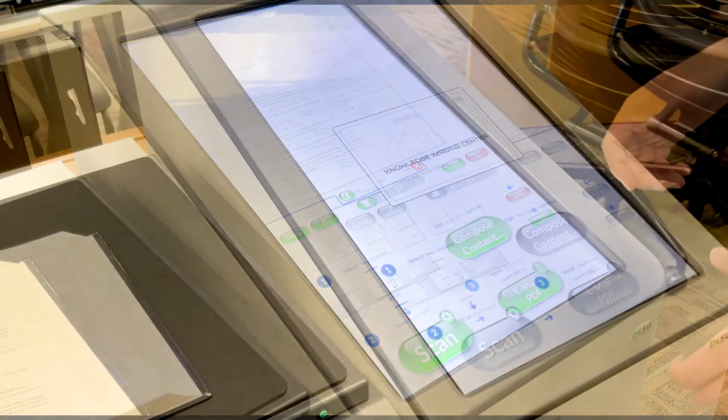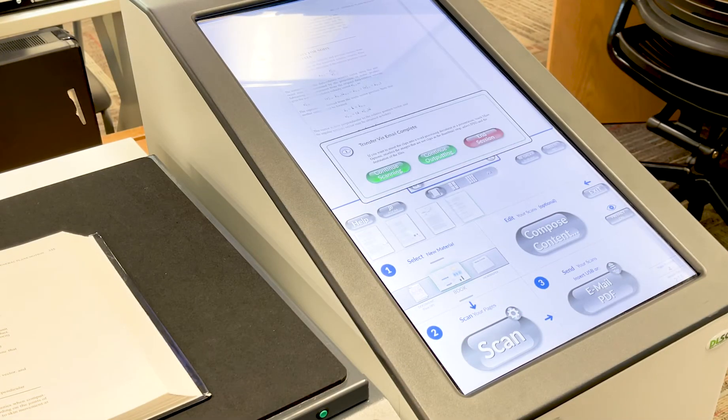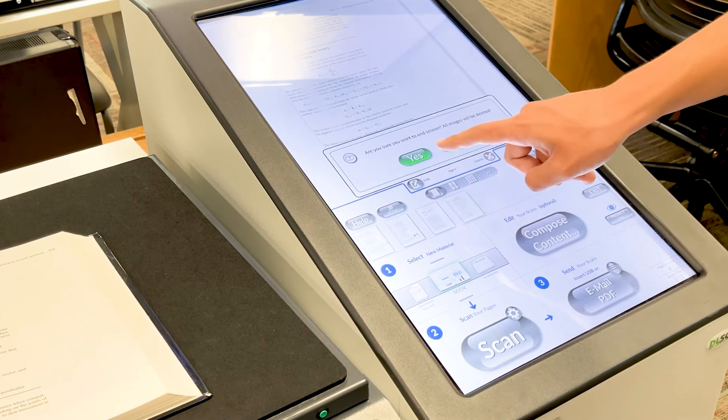Wait while the document is sent. Select End Session and confirm your exit by pressing Yes. Your scan will show up in your email within a couple of minutes.